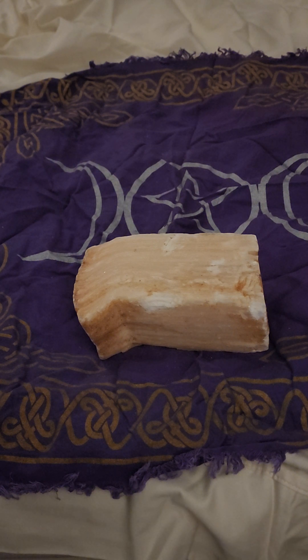Peach selenite — the main chakra it's going to work with is the sacral. The secondary chakra it will work with is the heart chakra.